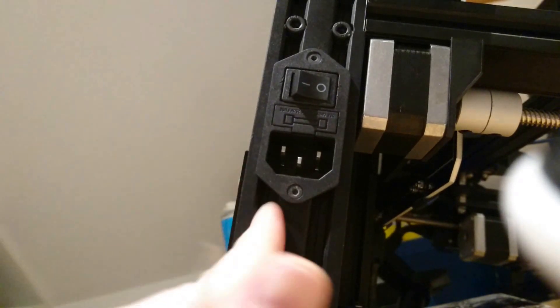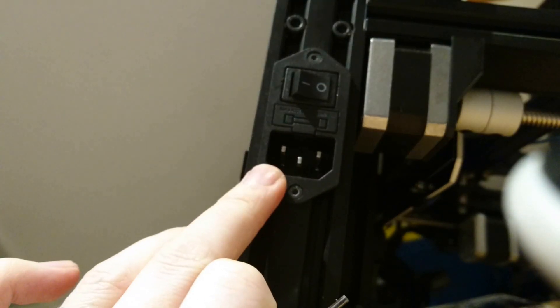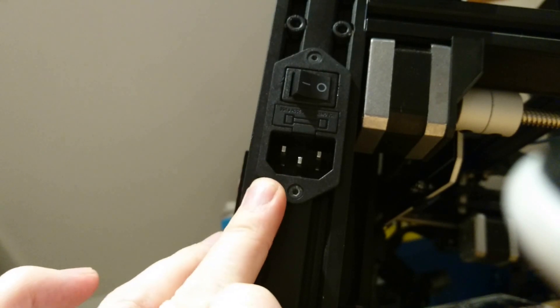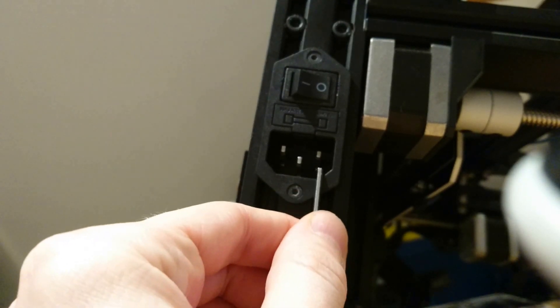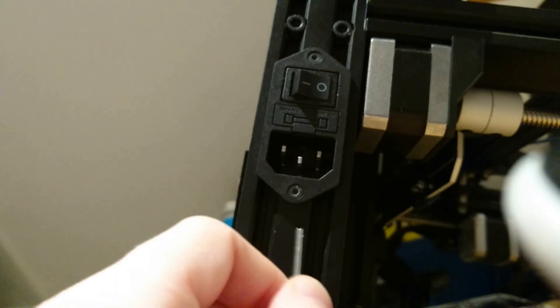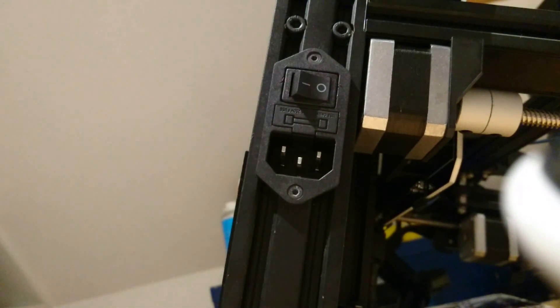Before we start, you do this completely at your own risk. Mains electricity is very dangerous. However, as long as you unplug it, you're not in any danger of death. These two pins here, if you short them, could give you a shock because there are some capacitors in the power supply that will store electricity for a while. So if you're worried about that, you could leave it for a couple of hours after unplugging it.